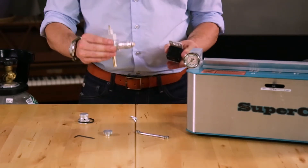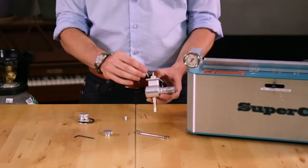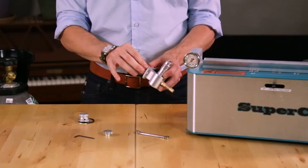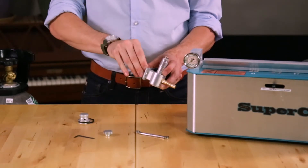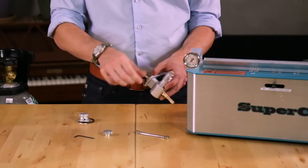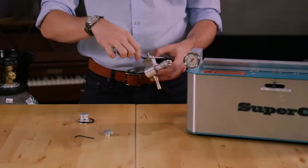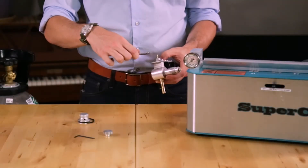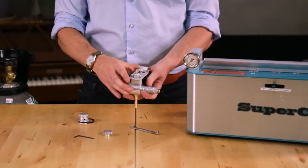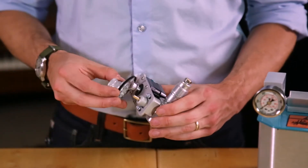With the stepper motor and the valve oriented like this, you can take the bolts and replace them to capture the motor. At this point, we don't want to tighten the bolts too much as we'll need the slack to tension the belt. With the mounting bolts most of the way snug and the plate pushed all the way forward, you can now mount the new knob and the drive belt.